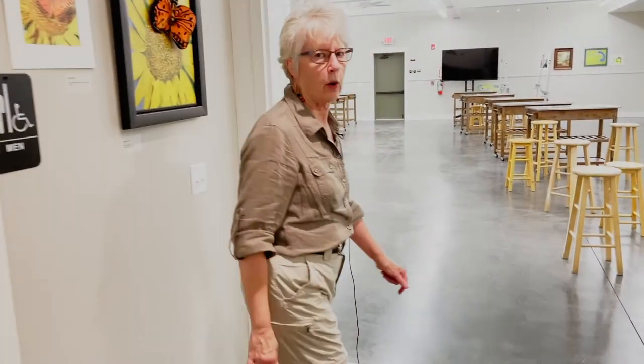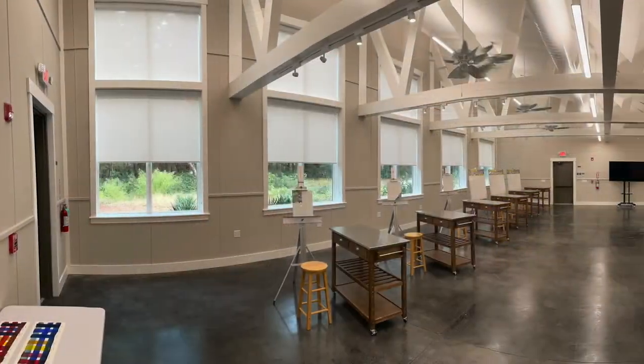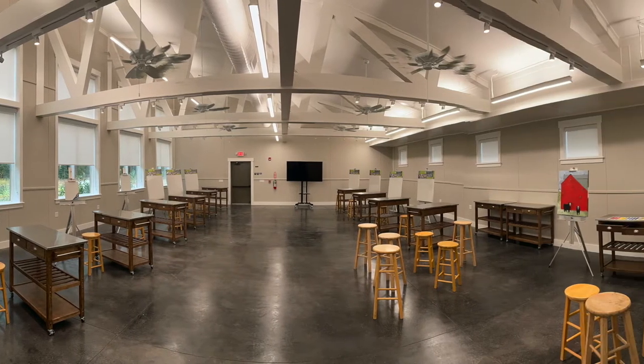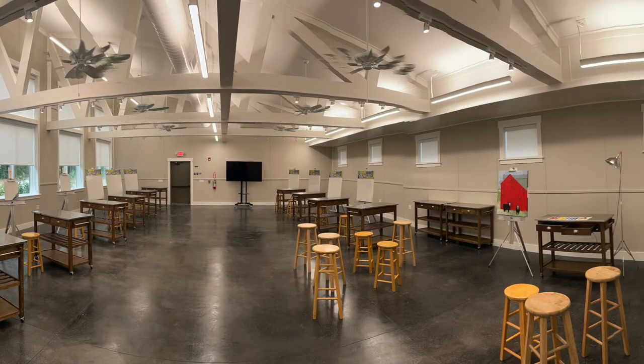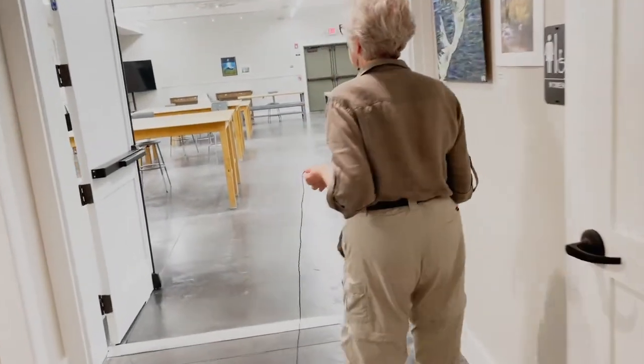This is Studio A. Technically, it's our 2D studio — no clay, no wood. You might get a little basket making in here, but basically drawing, painting, any type of painting medium or drawing medium. Each of our studios has two big closets, which will really come in handy.